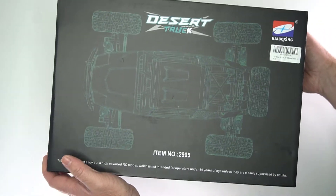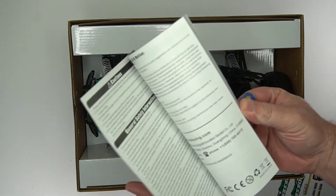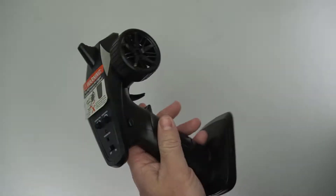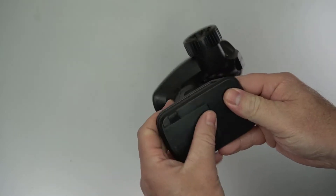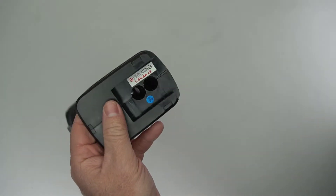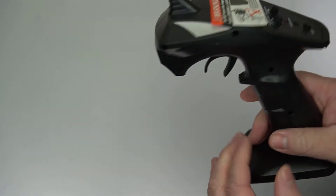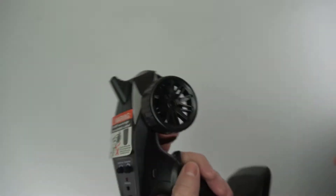This is the Haiboxing desert truck. Out of the box you get a manual and stickers. The remote control is your standard design — it is all plastic, very lightweight, and honestly feels a bit on the low end as far as quality goes. It only takes two double-A batteries and has steering trim, speed trim.